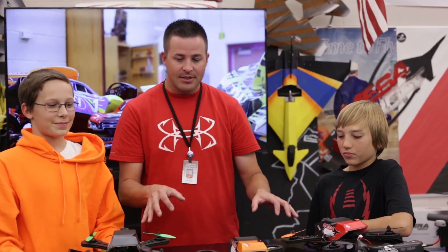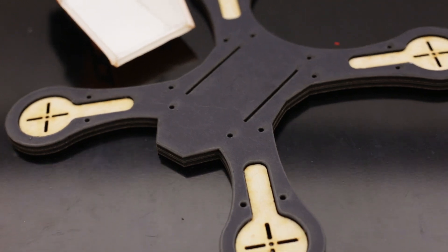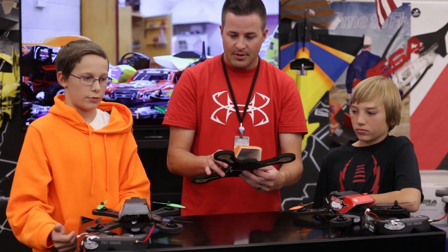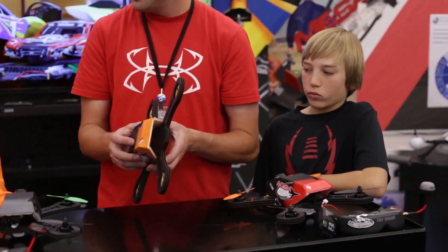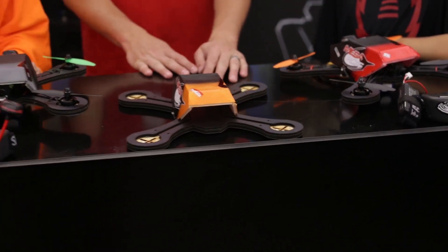They've already flown these a couple of times and they've held up to the beating really well. We wanted something quick - and honestly, how long is the build? You can put them together in 10-15 minutes if you're not experienced, and if you've got any idea what you're doing, five to ten minutes and you've got your frame. It's just one layer, you glue down the next layer. The build video should only be about five minutes long.